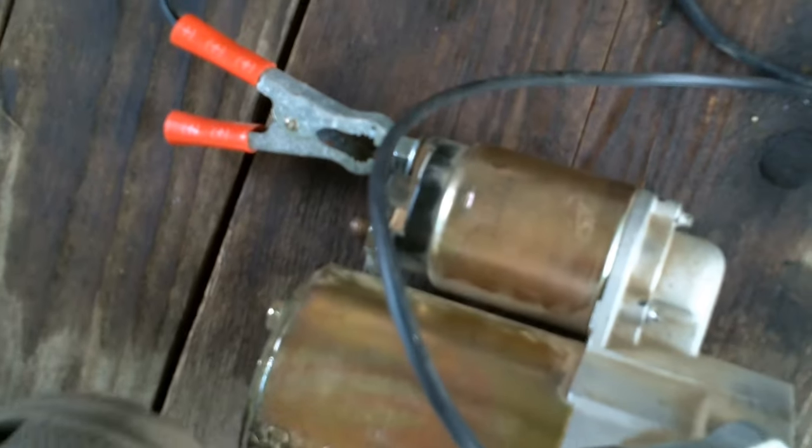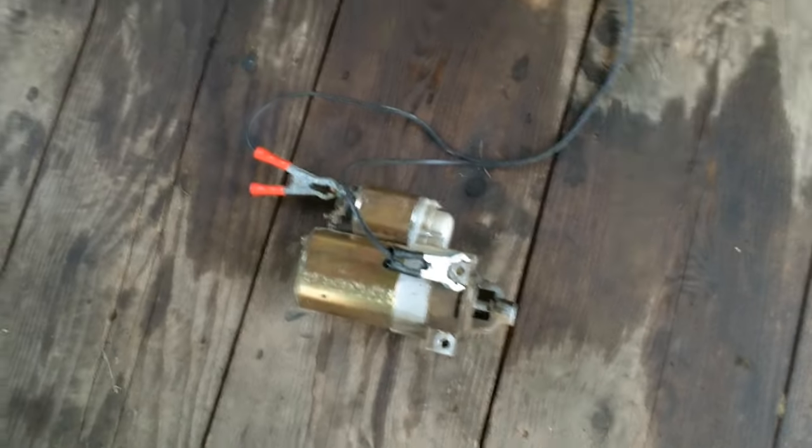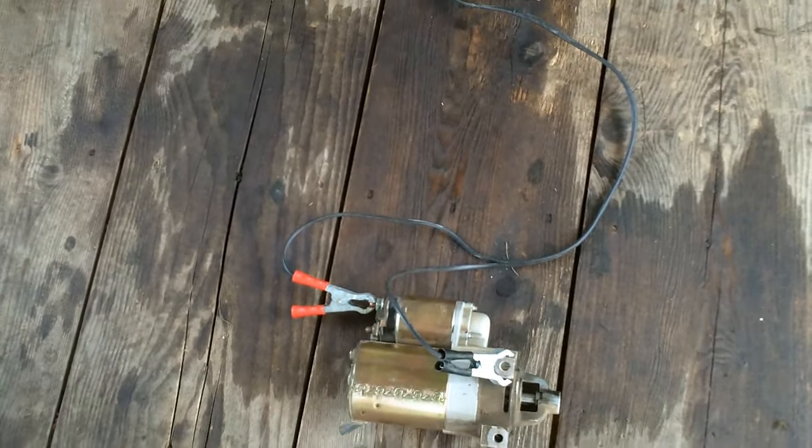So that's how to jump a starter when it's loose. That starter's working like a champ. Comments, whatever. See ya!